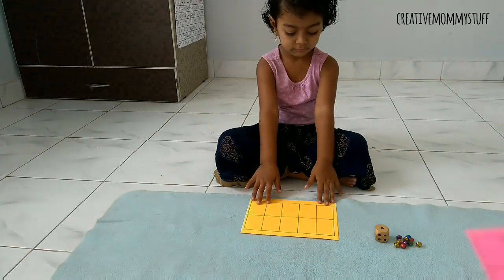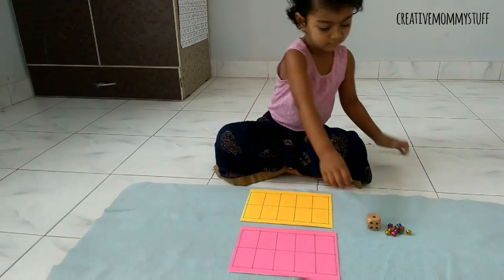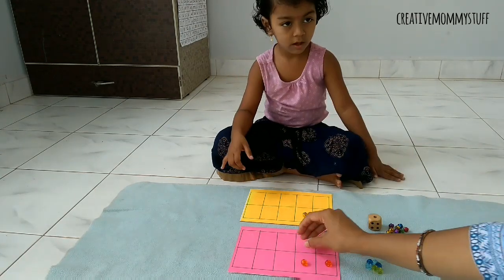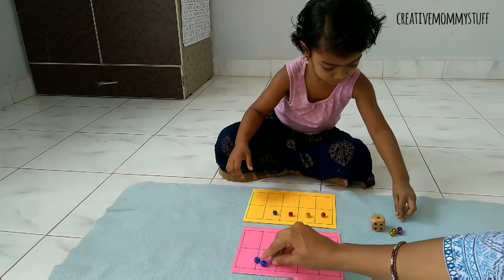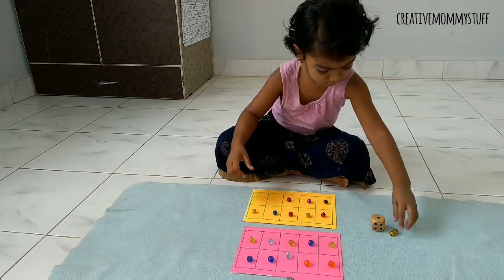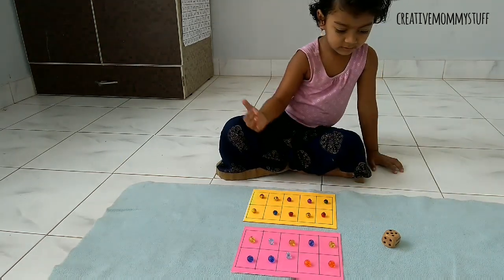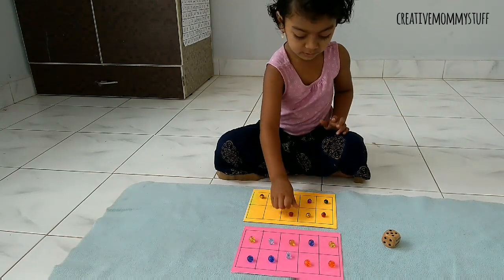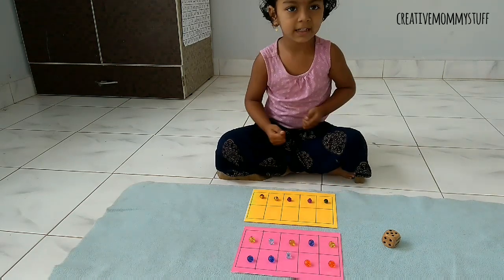Here is a fun math game for kids that we can also play together. I have used two grids of 10 frames, one for her and one for me, and we are putting beads on them. Let's see how the game goes. How much is it? Five — five, five.